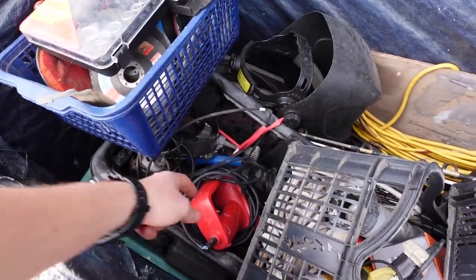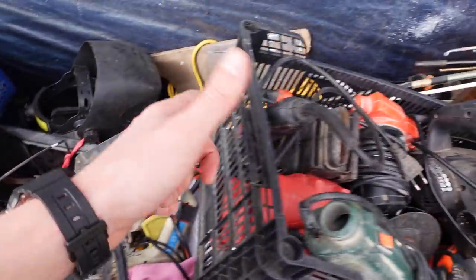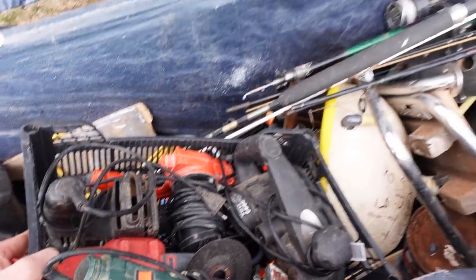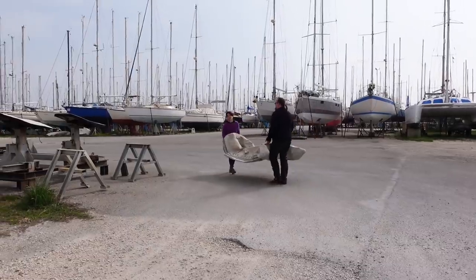We have copious amounts of heat guns, every single tool you could think of. However, we're off out to buy more tools — trash picking. Good treasure picking.